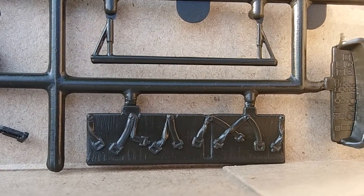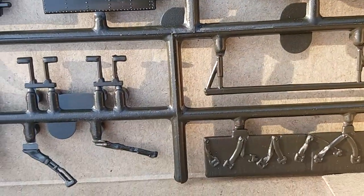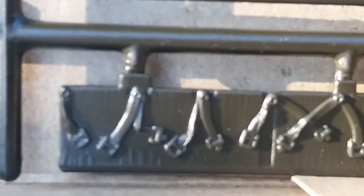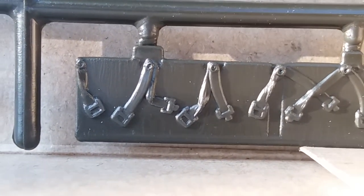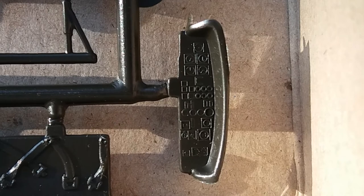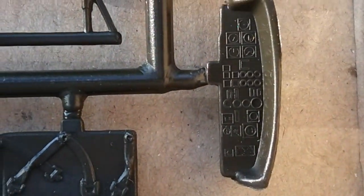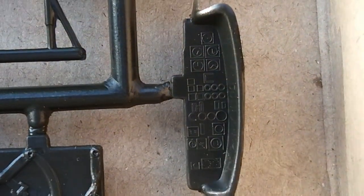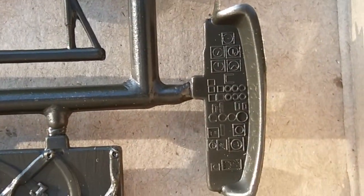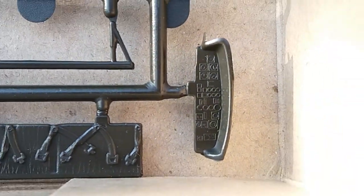Some seat belt moldings on there, looks pretty good. Let me get a close-up so you can see more detail — you can kind of see the texture for the seats. Then you got the instrument panel. As far as Monogram goes, it looks a bit simplistic but definitely way better than Eastern companies — I'll leave it at that. You'll need decals for it, but not bad.